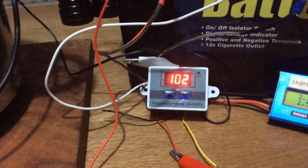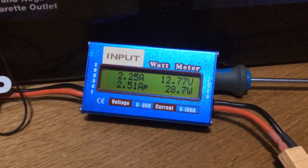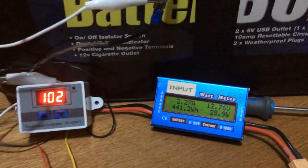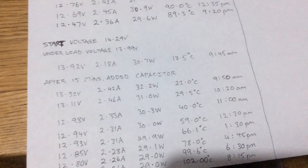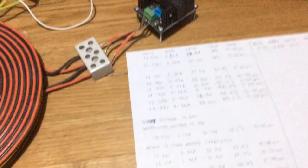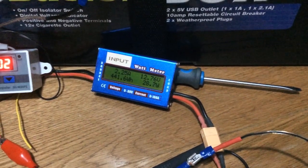Maximum temperature reached: 102 to 103 degrees Celsius. At that point: 2.25 amps, battery voltage 12.76 to 12.77. It started at 9:45 and it's now 11:45, so approximately one and a half hours to reach maximum. It will now just stay at that temperature and draw between 24 and 30 watts.